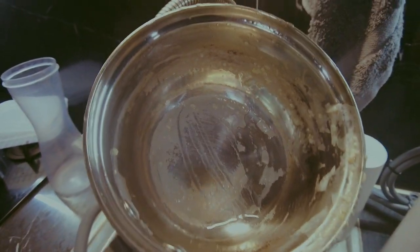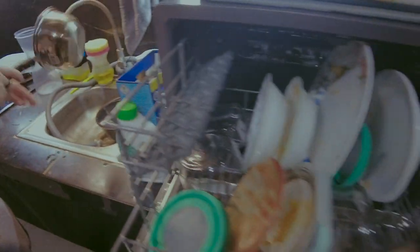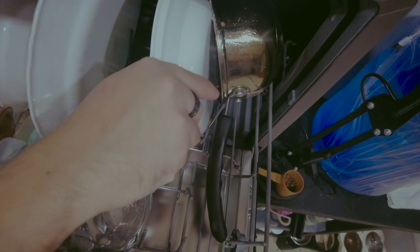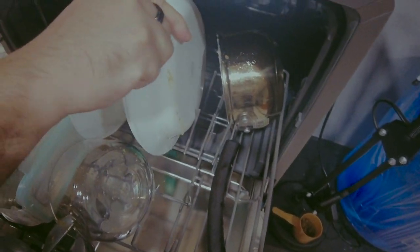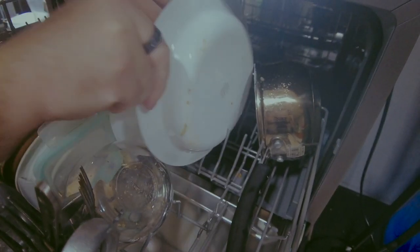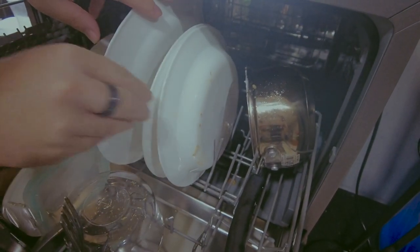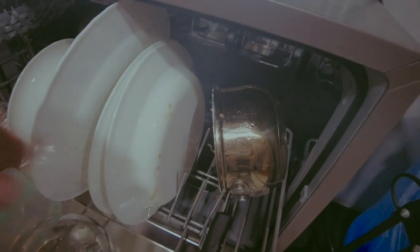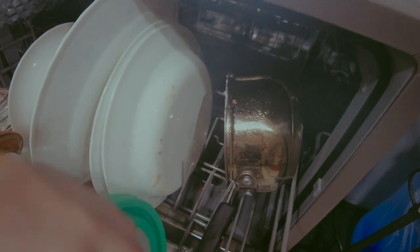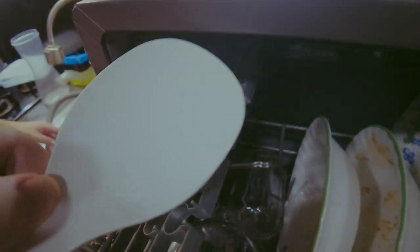We're trying an oatmeal bowl — we soaked it in water for about 3 hours. When placing bowls, they should face down so the hot water can reach inside. It's okay if they're slightly touching, but preferably separate. Since it was soaked, the remaining oatmeal residue is already gone, so it's fine to load.